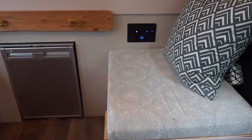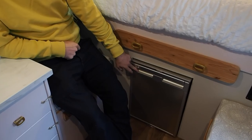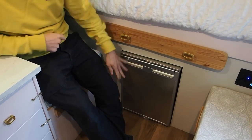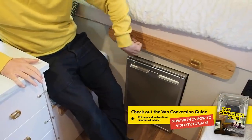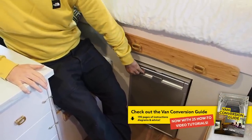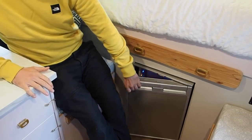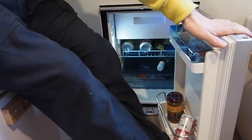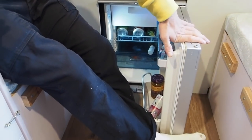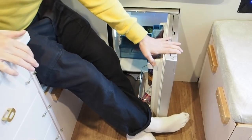We decided to get a Dometic fridge — I think it's 50 litres — and we've put it here so we had a bit more space in the kitchen area. The good thing is you can set it to open up whichever way you want, though the way we put it in means we can't swap that door around. It's also got a freezer compartment which is really useful for ice cubes for those gin and tonics on long summer evenings — which we haven't actually done yet.